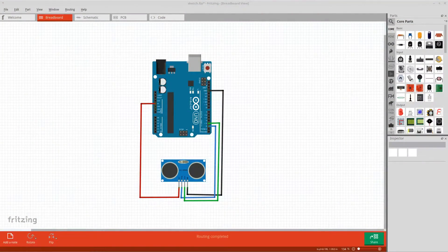To give you a better overview, here is the Fritzing diagram. We have our Arduino UNO and the ultrasonic module with its 4 pins. The VCC pin is connected to the Arduino's 5V pin. The right outer pin, ground, is connected to the Arduino's ground. The left inner trigger pin is connected to the Arduino's digital pin number 2, and the right inner echo pin is connected to the Arduino's digital pin number 3.